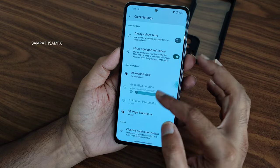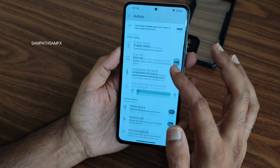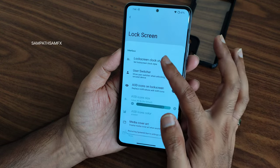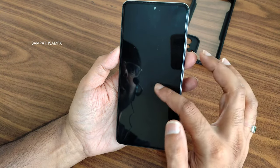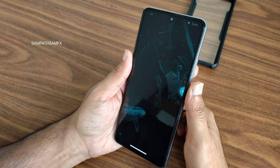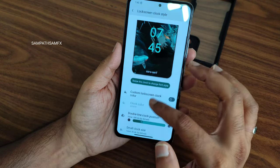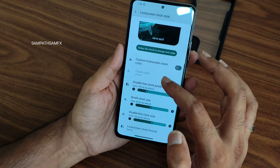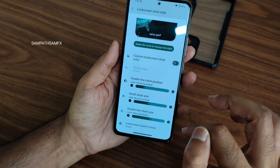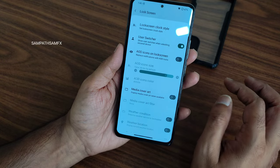Animation style and QS page transitions offer many choices to customize to the next level. Button settings give additional customization. For lock screen, you can change the clock style by swiping — you get double-line clock, single/small clock size options, lock screen clock format in single or double line, and media cover art support.